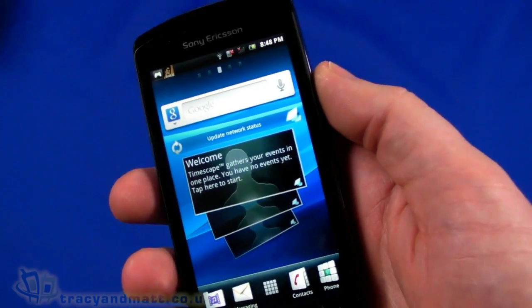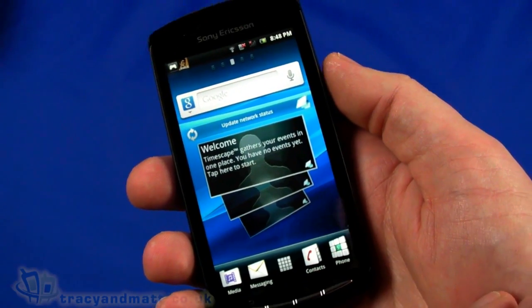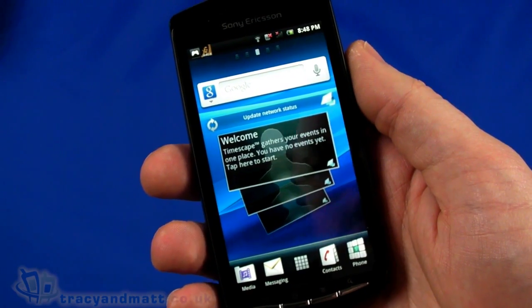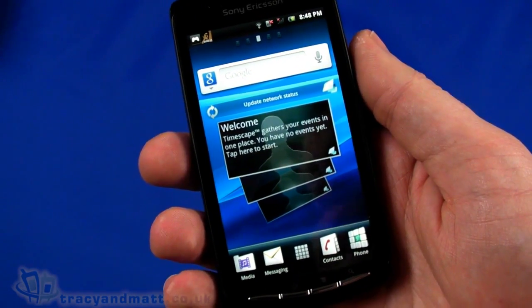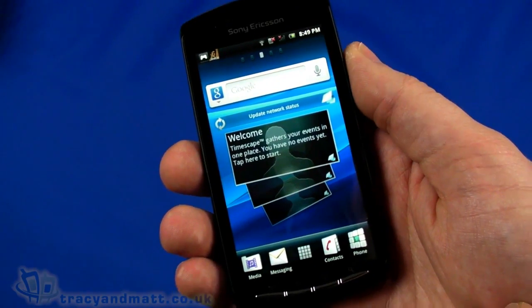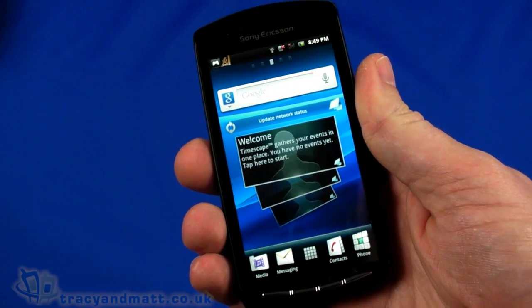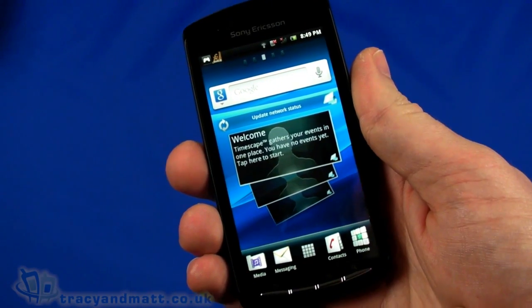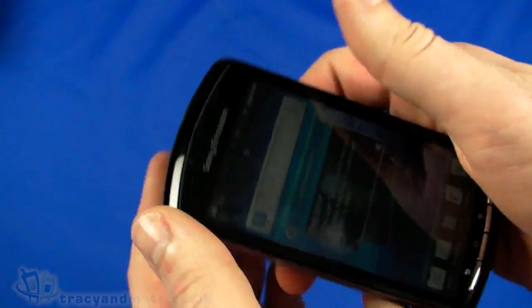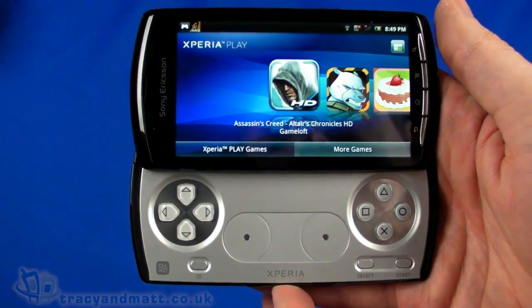So that is just really a very quick look at the Sony Ericsson Xperia Play. We'll take a look at this in a bit more detail, do some more demo videos of some of the games we've already got downloaded, and look at some of the other features in more detail in a future video. Of course, we will have a full review for you over the next couple of weeks on tracyandmatt.co.uk. In the meantime, if you want to follow us on Twitter, it's twitter.com/tracyandmatt or facebook.com/tracyandmatt.co.uk. Please feel free to ask us any questions about this or any other handset we happen to be reviewing.